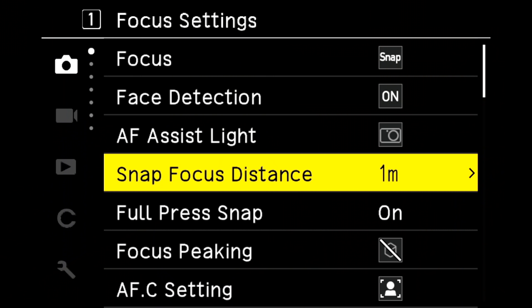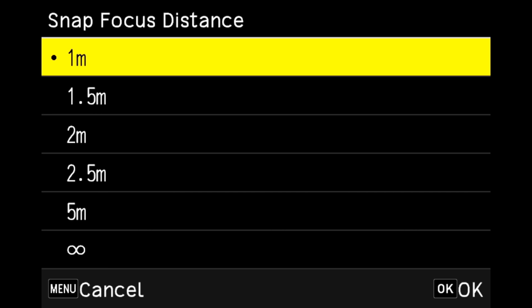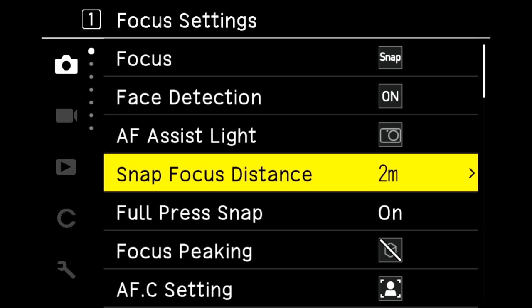Ricoh's snap focus feature is still present here and it works very well. Basically, you preset a focusing distance — one and a half meters, two meters, two and a half — and then when you full-press the shutter or engage a customized button, the camera will immediately go right to that focusing distance without trying to acquire anything. That can be really handy for street photography and setting up hyperfocal shots.